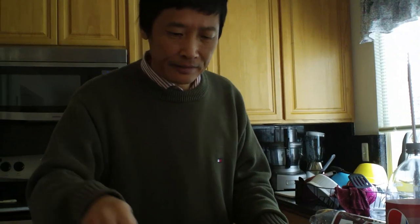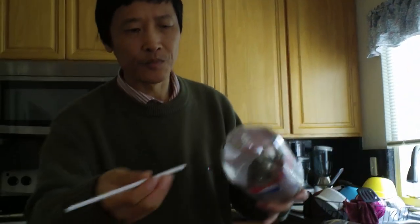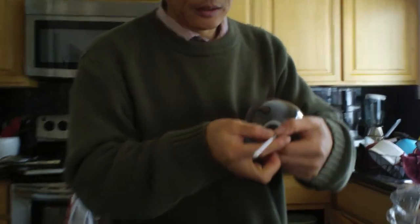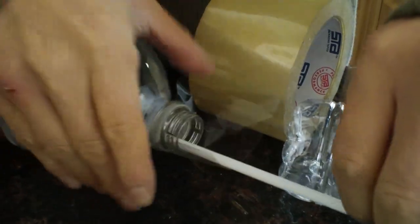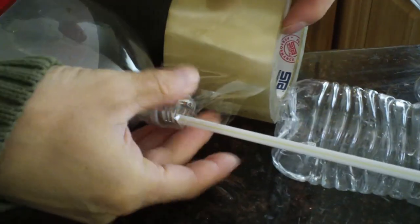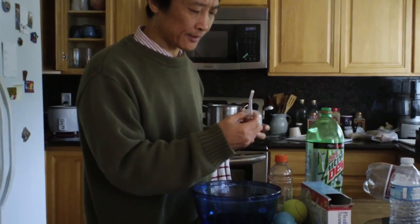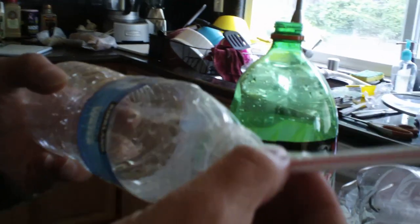But if you don't have even a screwdriver, what do you do? I will show you. You can simply just put the straw in like this and use tape to tape it. Put the straw in and seal it. This way, you don't really need a drill. You just have a straw and seal it with tape. But make sure when you do the sealing, the straw is not too hard — make sure it doesn't collapse.